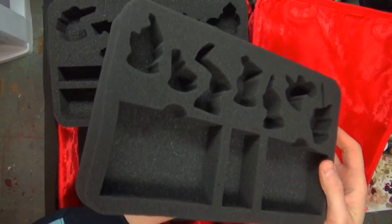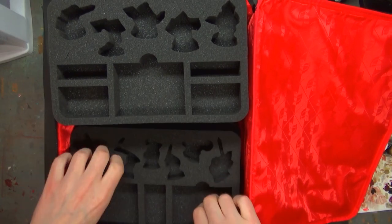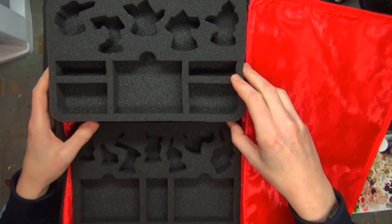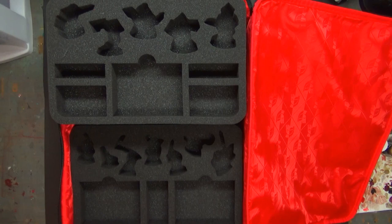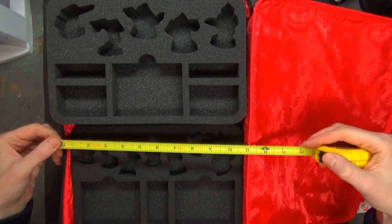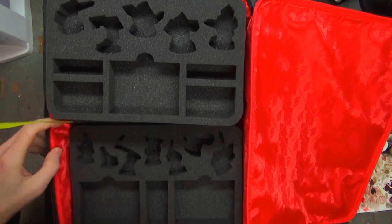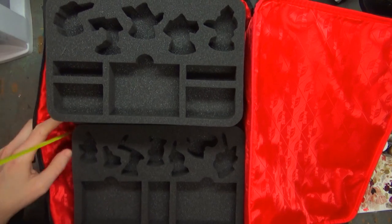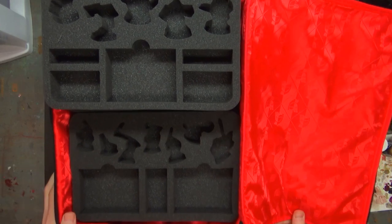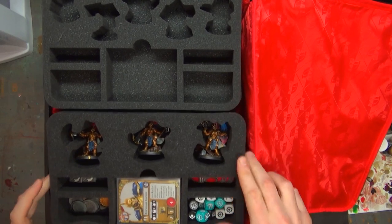They've got all the custom warbands for Shadespire. They do have Night Vault over on their site but not yet available here in the States — there's a little bit of a lag as they ship product over to the Amazon warehouses. As far as standard measurements go, the bag is about 15 inches long by about 11 inches tall, and it holds approximately 7 inches deep in foam. I've already preloaded one of these with some Shadespire stuff so you can see how well it fits.